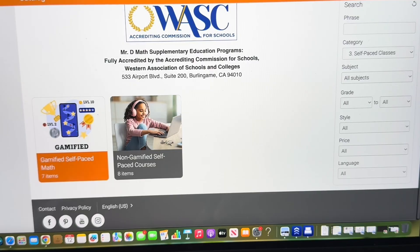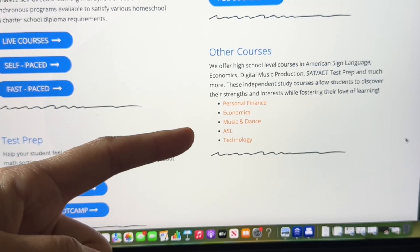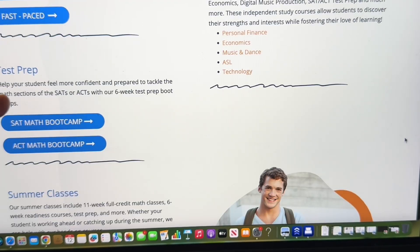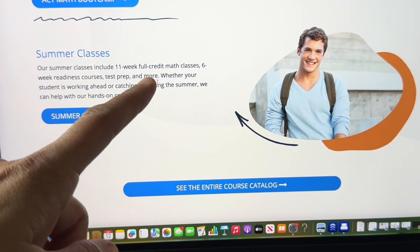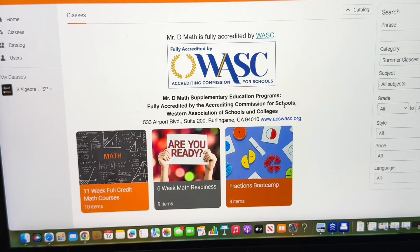I also wanted to show you other courses that Mr. D Math offers. They do offer ASL courses — sign language — personal finance, economics, dance and music, technology, and some test prep including SAT and ACT. There are also summer classes, which are 11 weeks long and a full credit math class, so that might be something you're interested in as well.